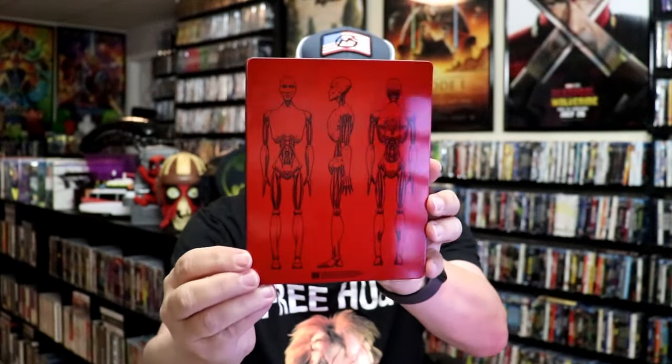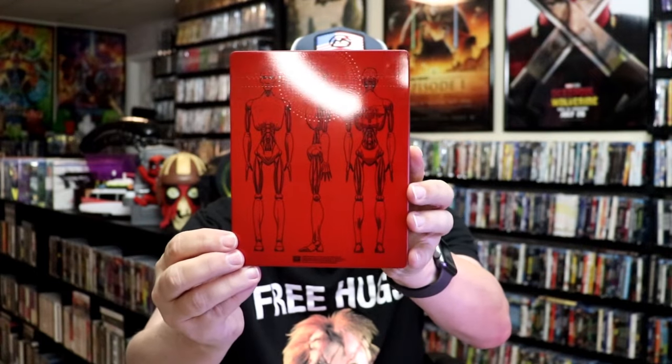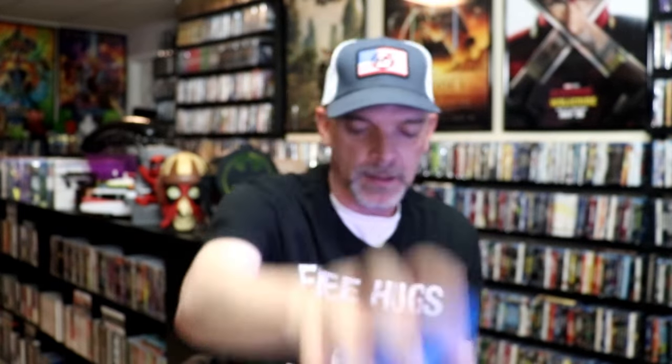Then here's the back — pretty nice. We open it up and we have our front and back together, nice looking artwork. On the inside, it does come with a digital code and our one Blu-ray disc, all in blue. And we do have some inside artwork.